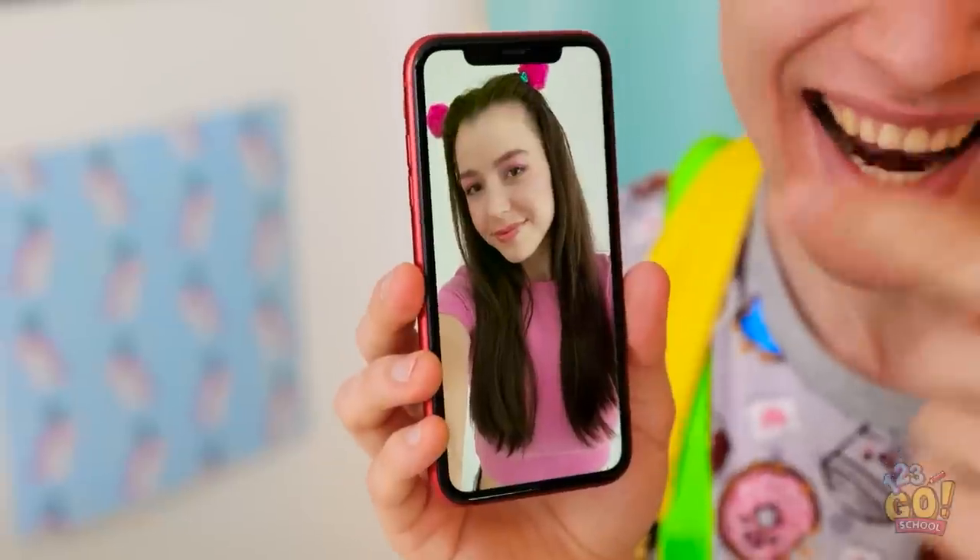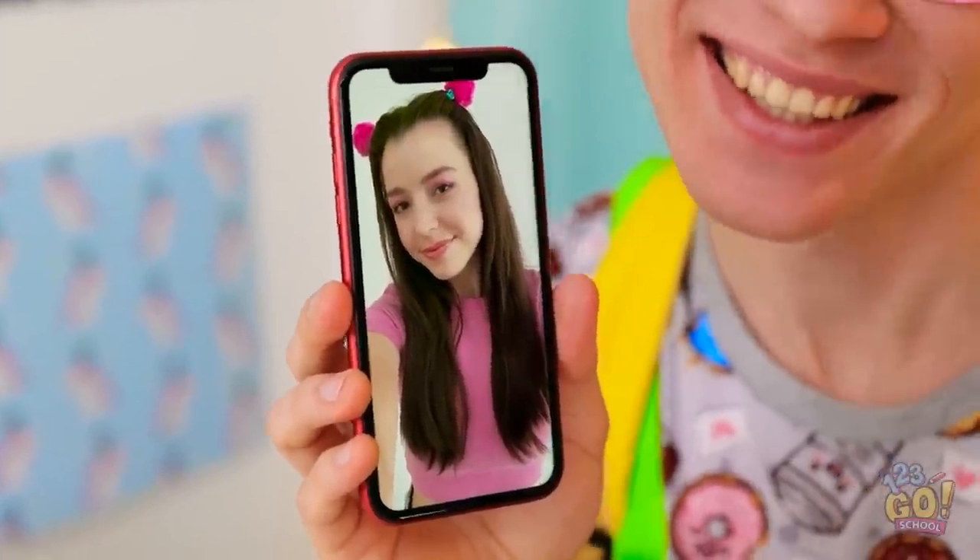Dad, she's beautiful. Just look — I love her. I want to draw her. Wow, yeah. But I don't know how to draw people. I think I can help you.